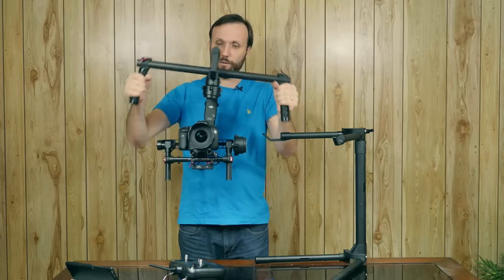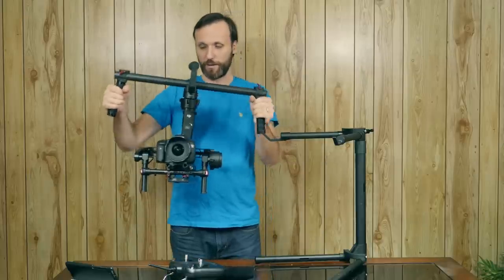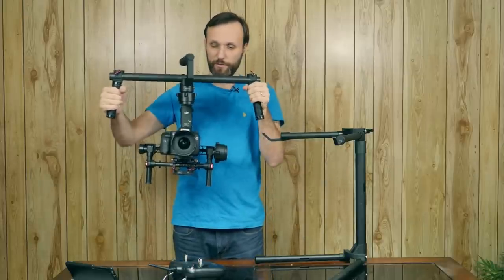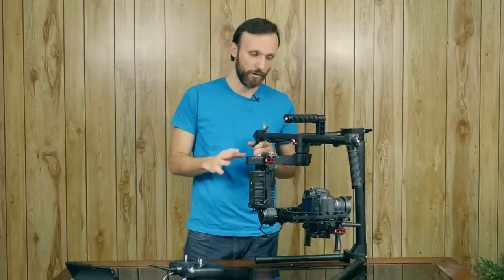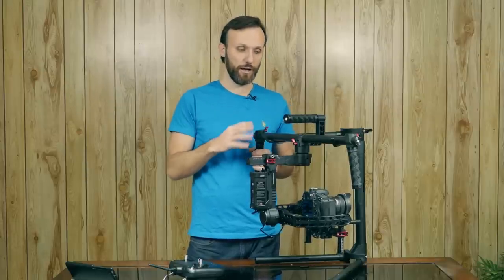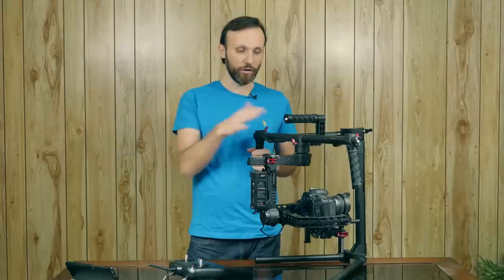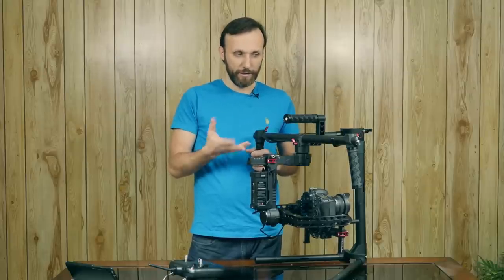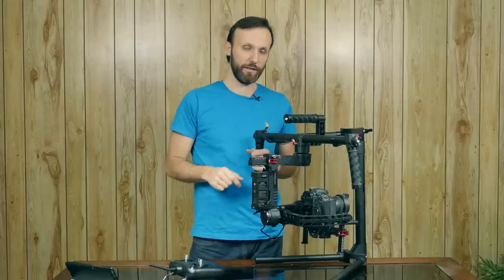One thing is — I don't know if you can hear it — but the motors create a little bit of noise. I don't know if the microphone picks it up. It's not horrible, but they do create a little bit of noise, which is very weird because having used so many other three-axis gimbals I've never encountered that problem. I'm guessing maybe something is faulty with this unit. If you've used the DJI Ronin and come across the same thing, let me know. It could be a problem if you wanted to do a really quiet, intimate dialogue scene with the camera moving very close to the actors.